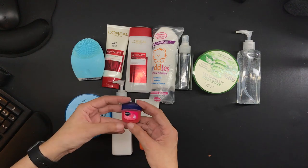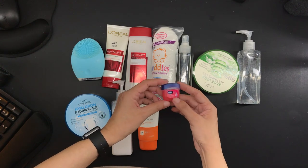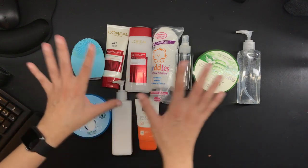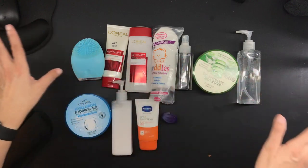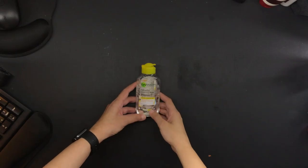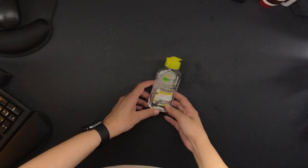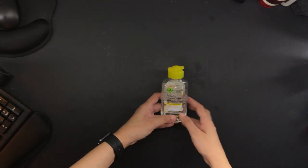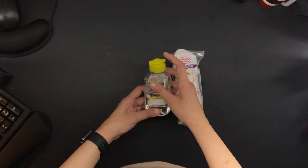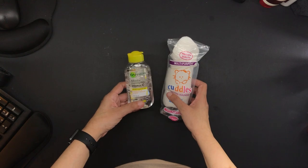And for lip care, I use this Vaseline Lip Care in Rosy Pink. And that is all the skincare products that I use for my morning routine and during the day. For the evening skincare routine, I use this Garnier Micellar Water with Vitamin C. Regardless of whether I wore sunscreen or not, this is very, very mild and I really like it. And of course, I use it with the cotton rounds.